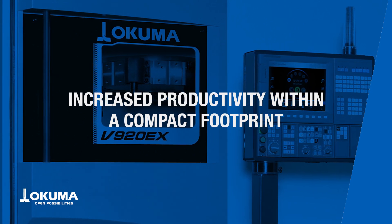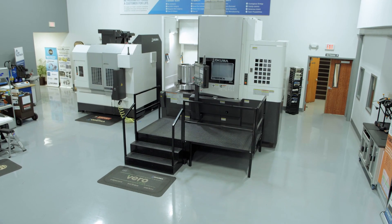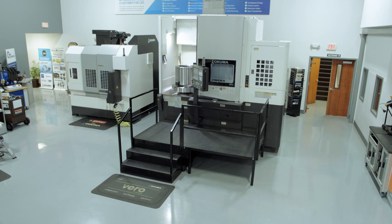With a max turning diameter of 920 millimeters and a max turning height of 860 millimeters, our V920EX delivers maximum machining capacity within a minimum footprint.